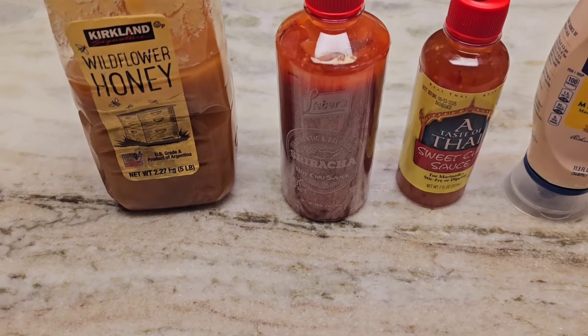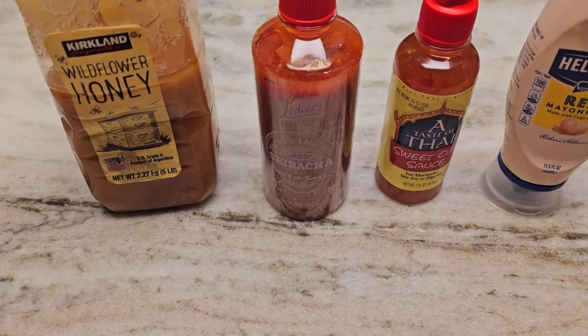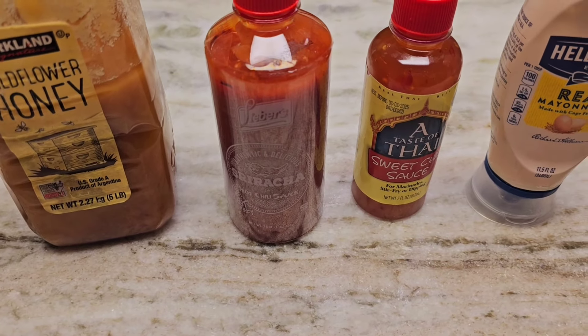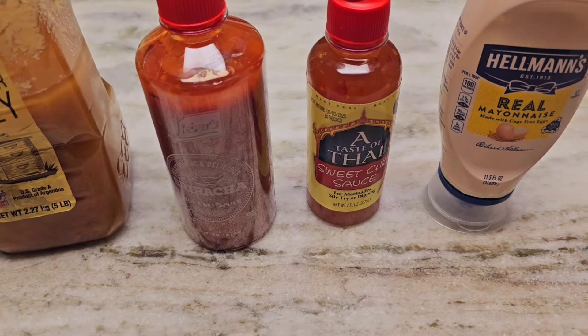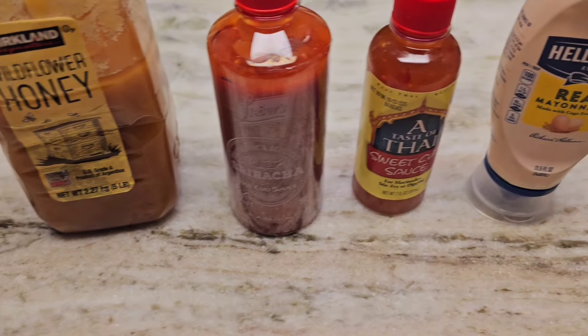These are the things we're using for the bang bang sauce: two tablespoons of honey, two tablespoons of sriracha, half a cup of sweet chili sauce, and one cup of mayonnaise. We'll mix all of this together and this will be the bang bang sauce.